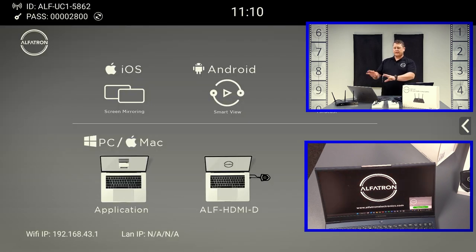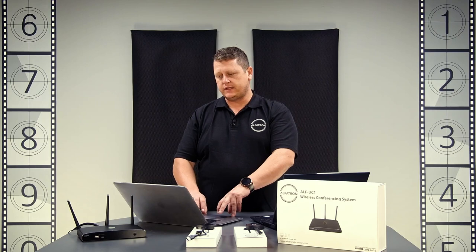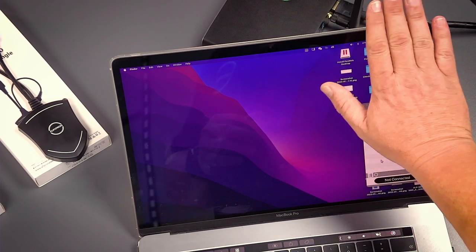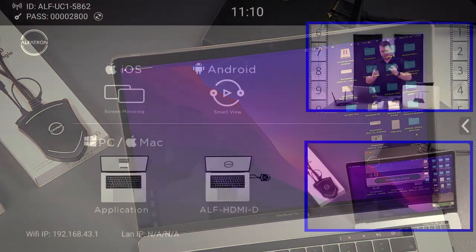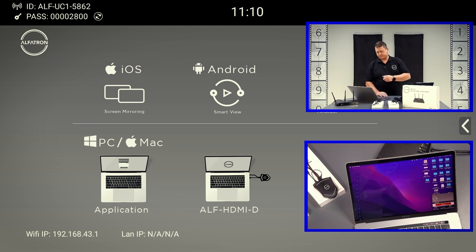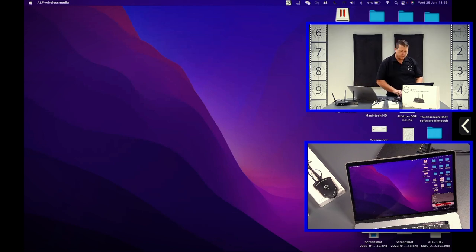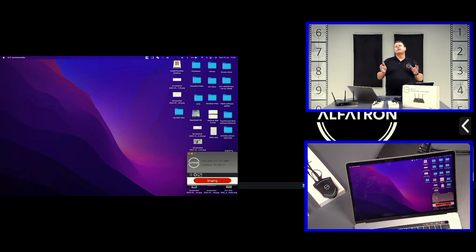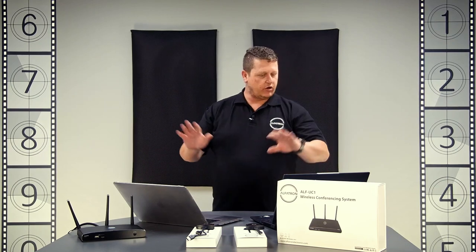We stop sharing and go to the Mac. We open the application, connect to the UC1's wireless network, find the unit, say connect, enter the passcode, and say 'Ready to Share' — and we're on screen again. We can then also go back to the Windows PC, say 'Ready to Share', and both come up on screen simultaneously. So you can do wireless sharing from the application with no cables or dongles at all.